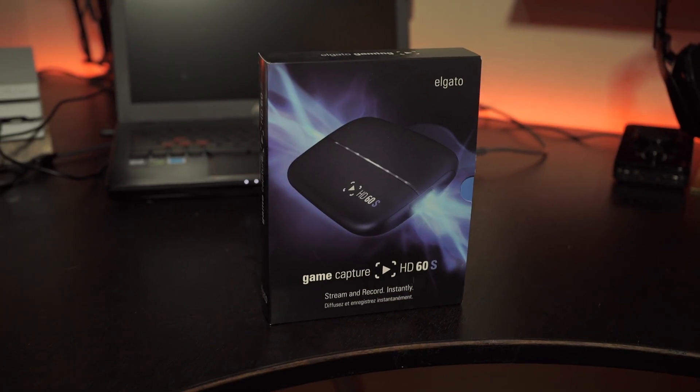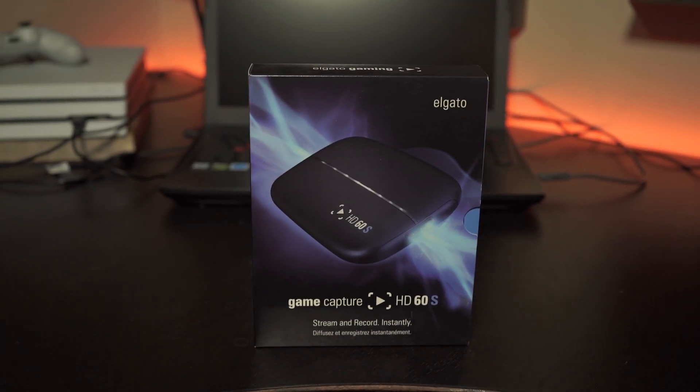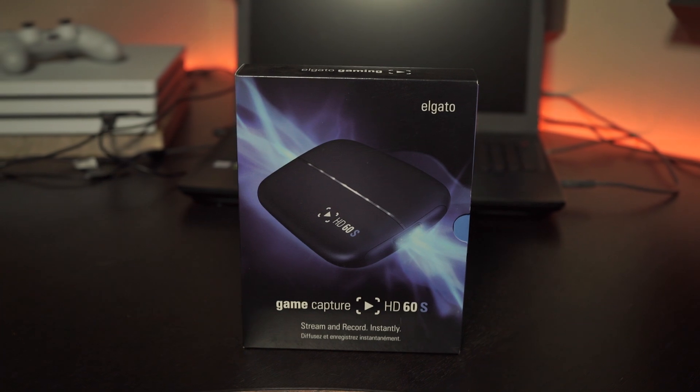Some of the equipment may be relative to people on PC trying to start a channel, but overall this is the console setup for capturing your gaming, your face cam, your microphone, and having the equipment you need to get it going in the editing process. How you capture your footage with the Xbox One or the PlayStation 4 — the option is hands down, 100 percent, the Elgato HD60 S. This can capture up to 1080p at 60 frames per second, and it's the hands down best capture card you're going to want to be using.